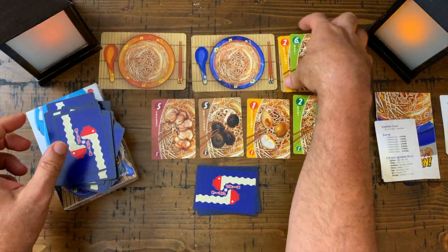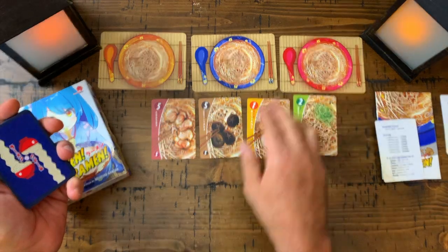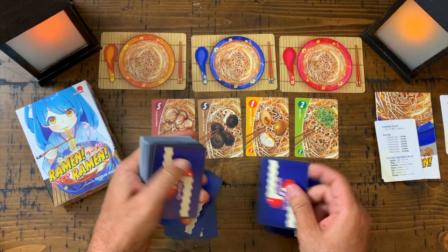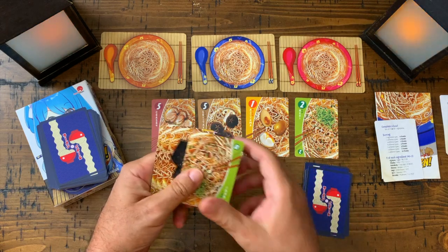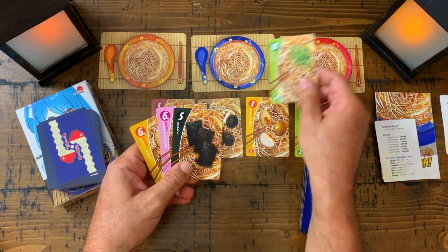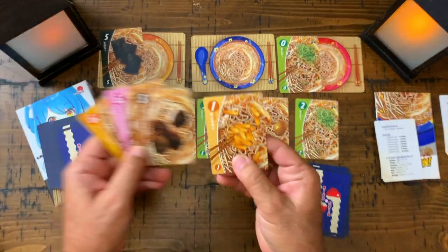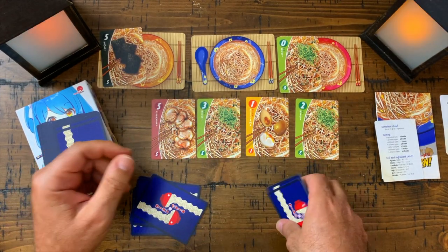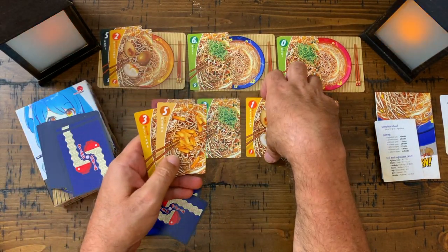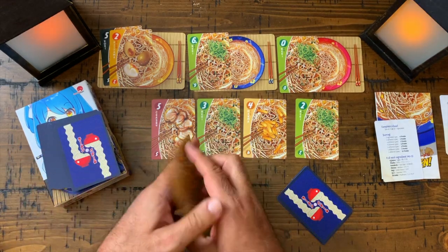Now let me tell you about the two-player game. Same setup — three bowls, the fridge, and four cards each. On your turn you play exactly like in solitaire: place two cards in two different bowls, choose one from the fridge, replace it, then pick one up into your hand. That's the end of your turn, then your opponent does the same thing.